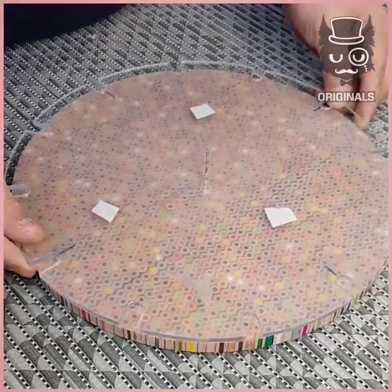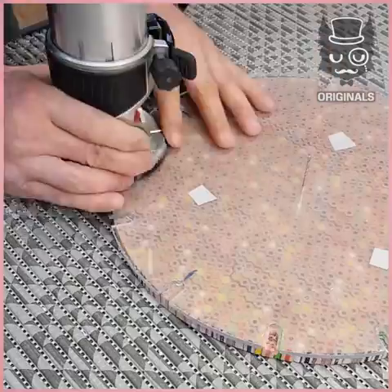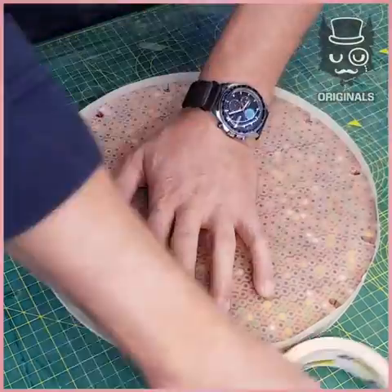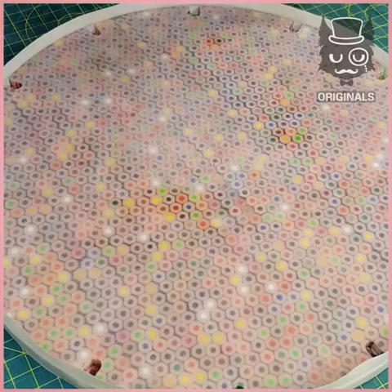Next, we're using this plastic shaper to know exactly where to make holes on the sides. We're going to make them in different colors — we're doing them with blue resin.